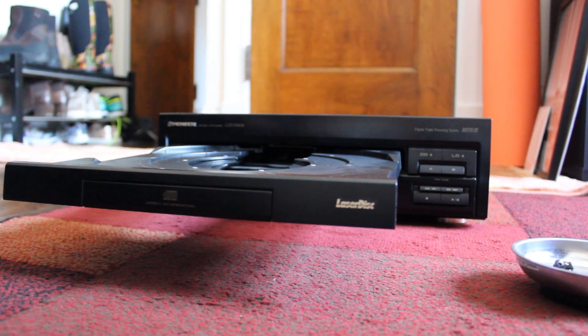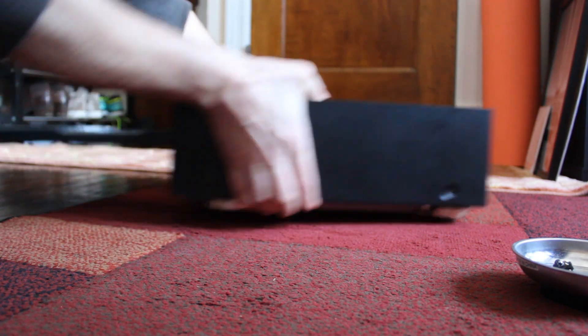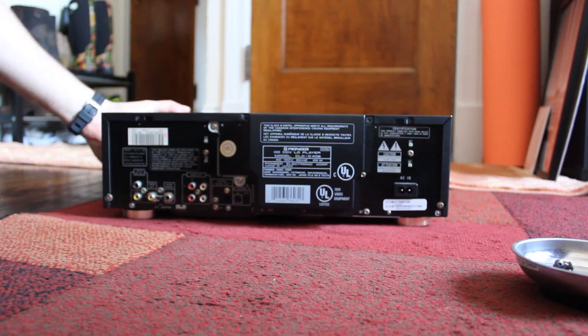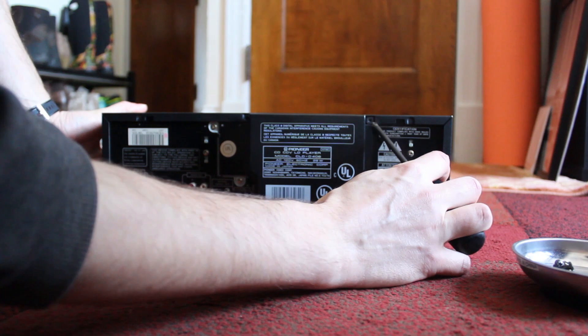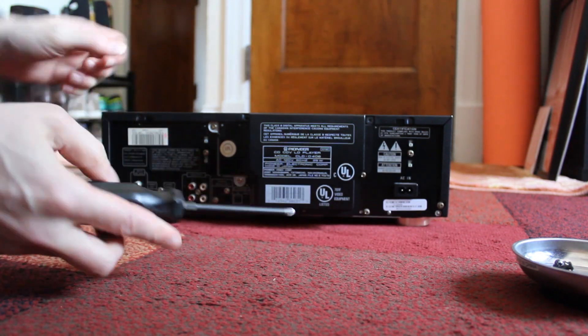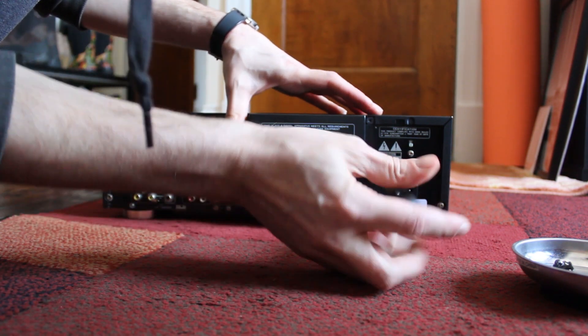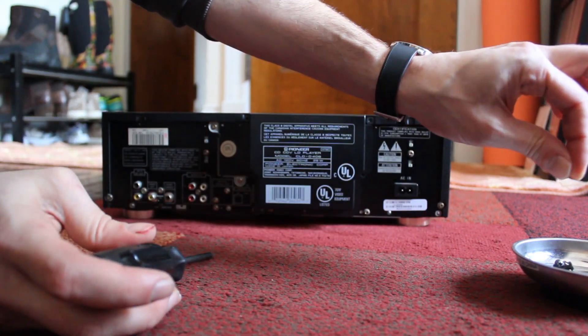The first thing I've done is eject the tray before unplugging the unit, so this will stay out and make it easier for me to access the loading belt. Flipping it around, you can see I've removed two screws on each side, and then on the back I've removed the marked screws here, here, and here. And on this box, I've removed this screw and finally this screw, and placed everything in this magnetic tray, which is really convenient when doing electronics projects.